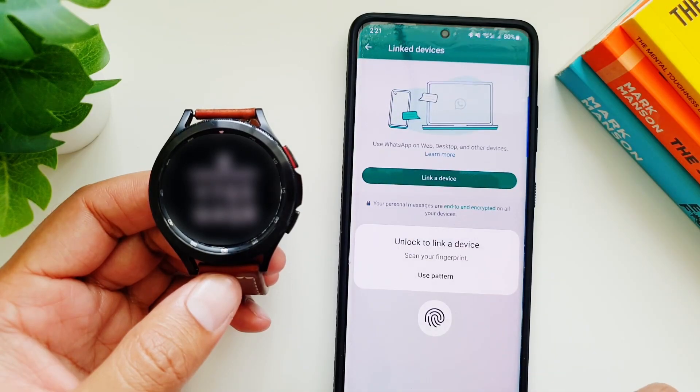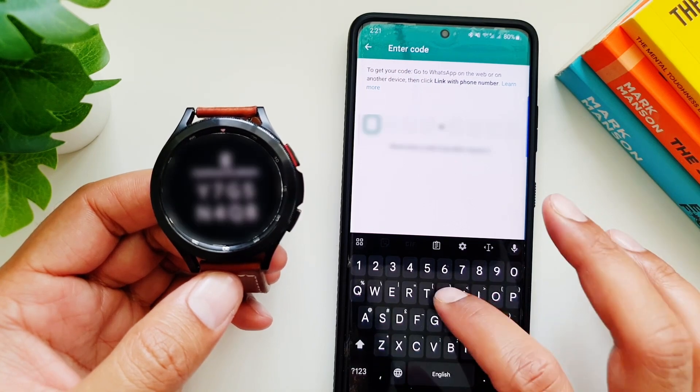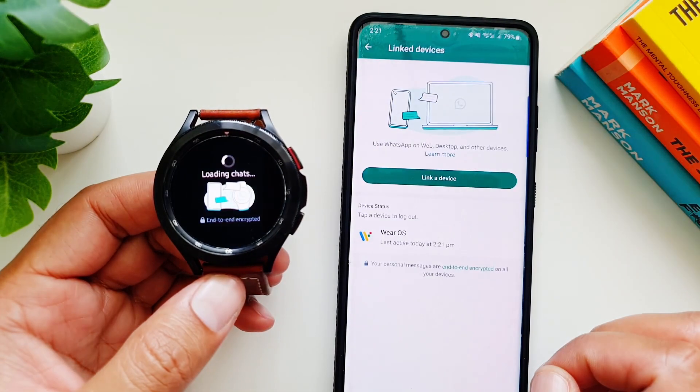You can confirm if you want to link the two. You will then be prompted to add the eight-digit key showing on the watch. Once you do that, the phone and the watch apps will be linked.